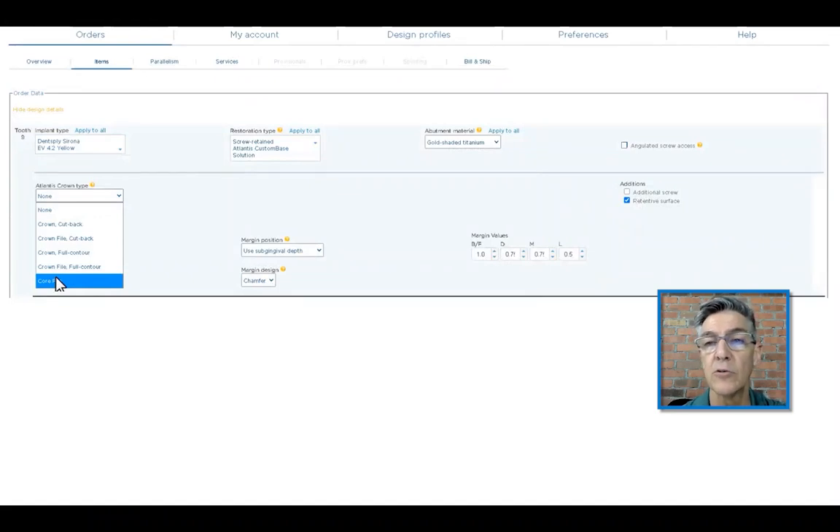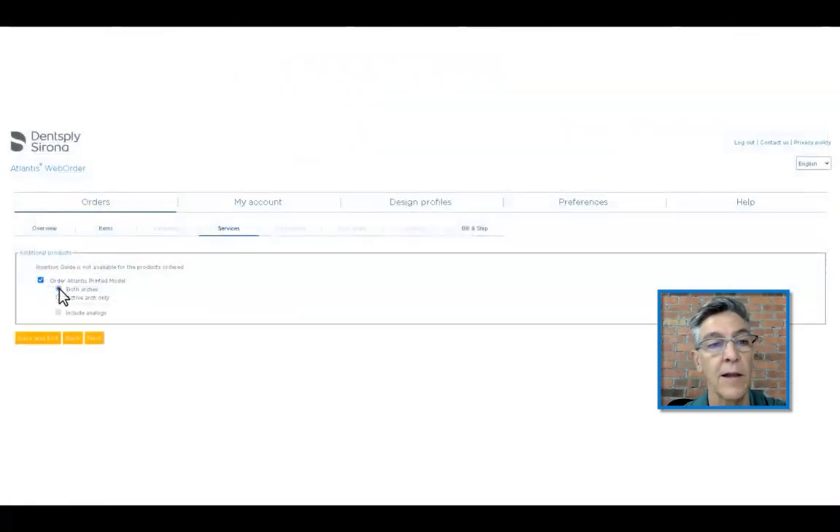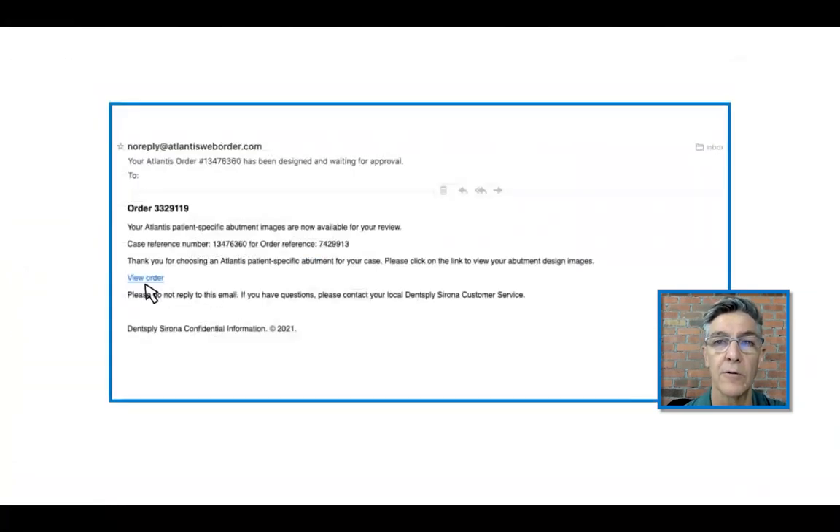They're going to choose the core file, which allows the laboratory to work on the actual restoration before receiving the abutment because they have a copy of it. Once you choose core file, it also activates the angulated screw access box, and as I suggested for the number nine site, we want to use this. When done, we hit next. The laboratory can then decide if they want to make their own models, printed models, or have Atlantis make them. They decide, they order, and off it goes.